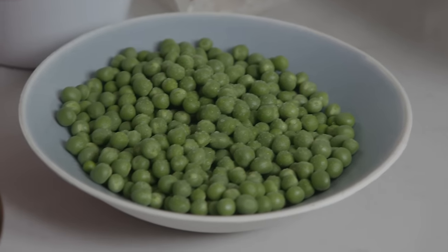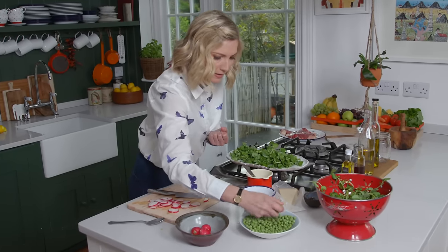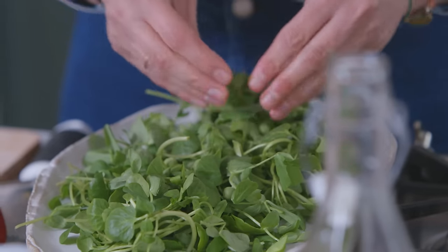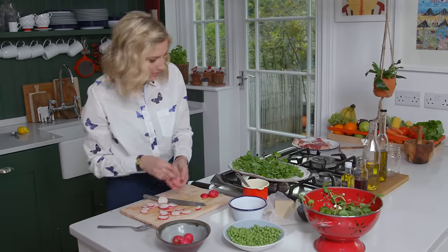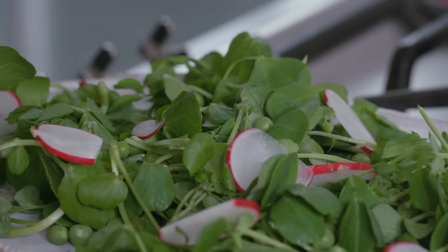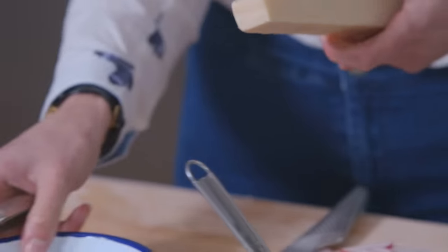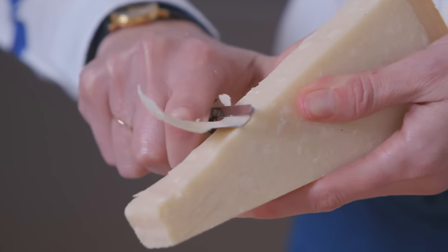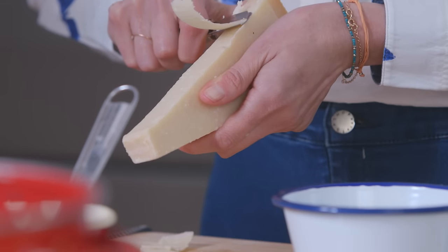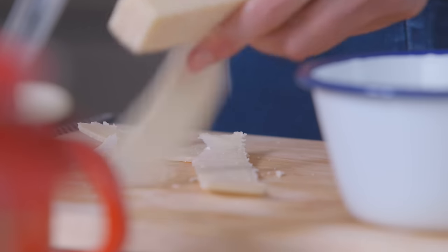I've got some peas here — you can use cooked peas or fresh peas. I've got fresh peas and they're really nice, really sweet, and they just add a little bit of crunch and texture to the salad. My lovely radishes go on top — they add a really lovely bit of colour. I've also got some Parmesan cheese and I'm going to slice it with a little vegetable peeler to get some nice shavings. With the steak, that gives you a really lovely nuttiness which is just absolutely delicious.